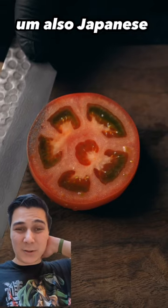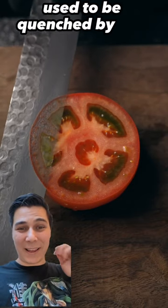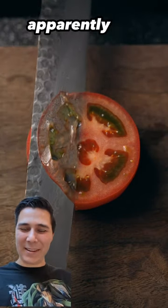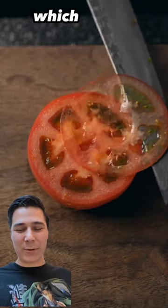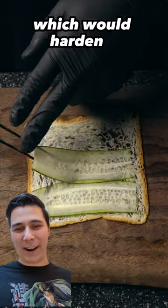Also, Japanese samurai swords used to be quenched by stabbing them in a rabbit, apparently. Legend. But if that's true, it would have quenched the blade, which would create martensite on the outside of the blade, which would harden it.